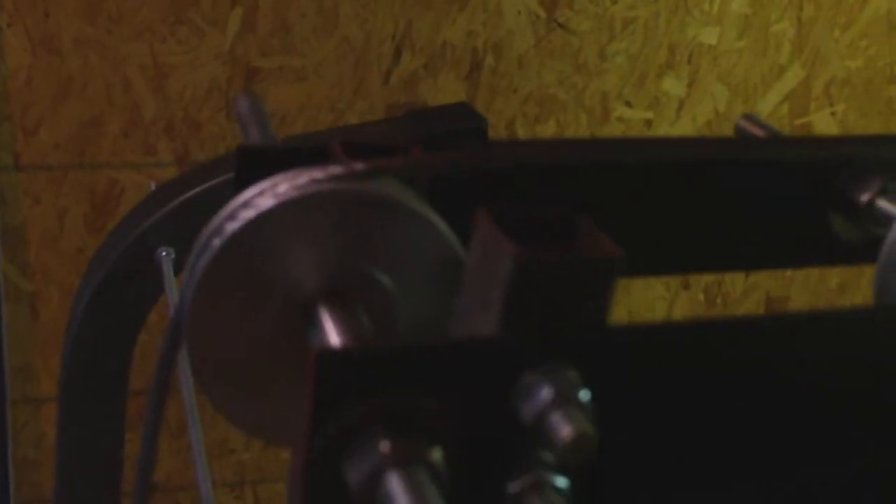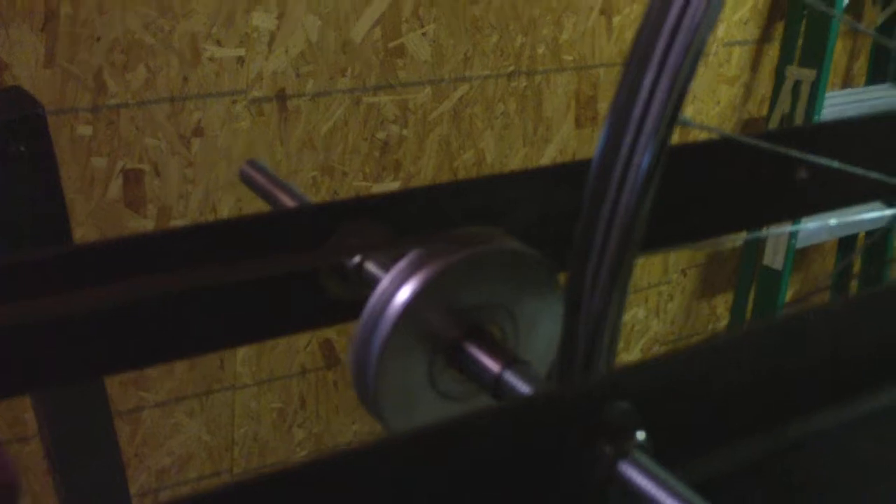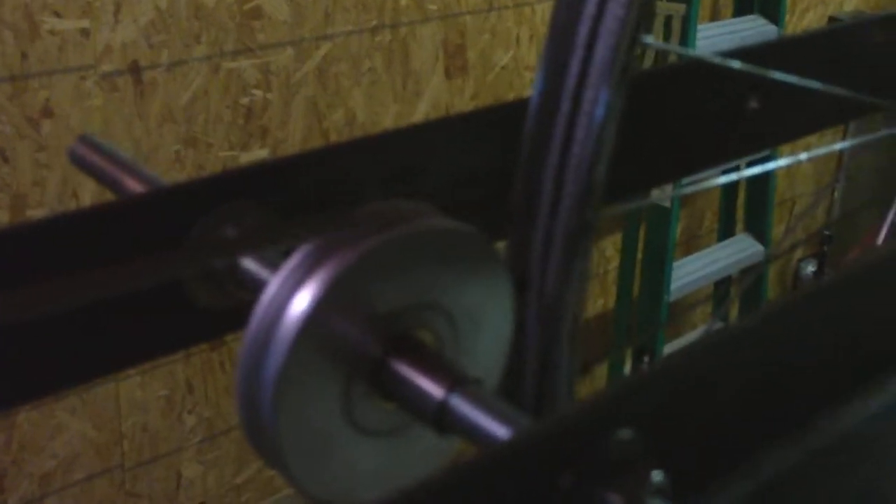I got a chance to finally work on the project a little bit. I wanted to show you guys where I'm at. I installed the pulleys. Hopefully you can see that. They're not completely done, but...